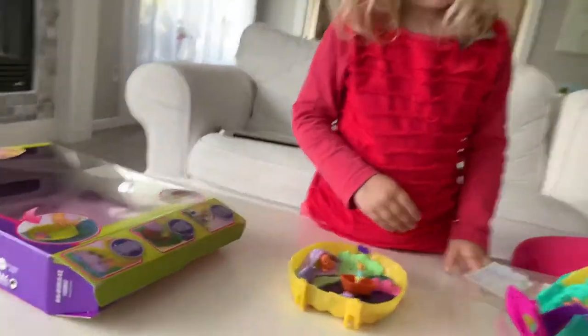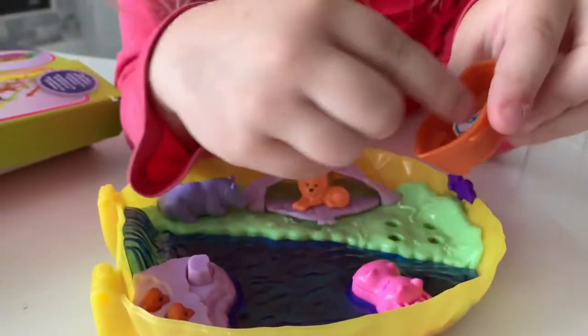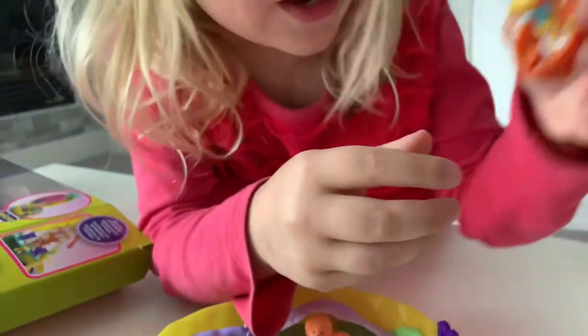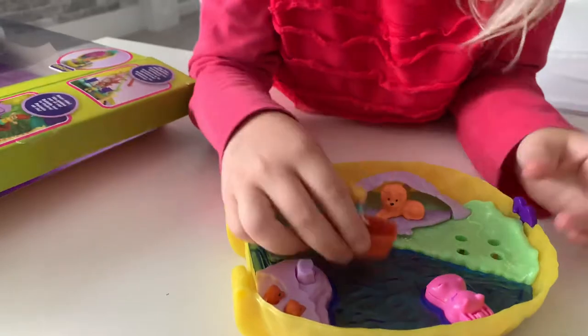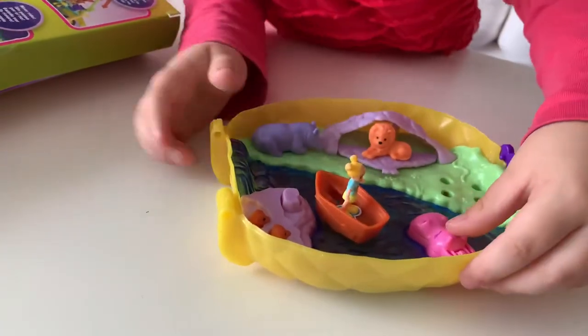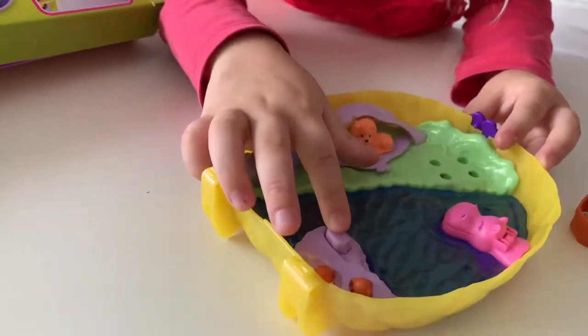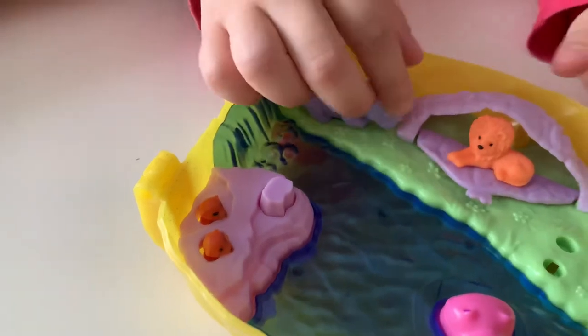Ramona, why don't you describe what's included here? There's a sticker on it. And look, she can go on and she can't fall. You put her in the river and she can swim. What's on the river? There's water. And look, if I press this button — water! The animals come out.